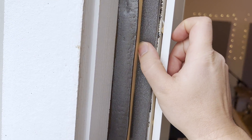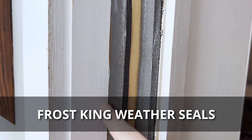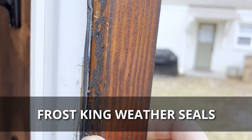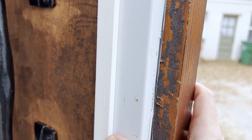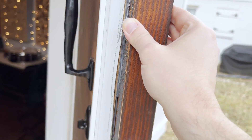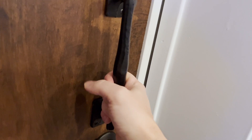The weather stripping lost its magnetism after about a year and a half, and one piece fell out completely — so we lost that seal. There's also a bank-vault-style system here where the solid core door hits a first layer, then comes up against a second seal. That part I still recommend. But the final perimeter seals are not enough on their own.